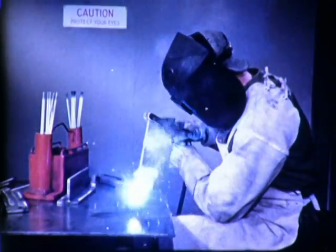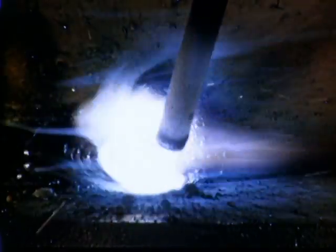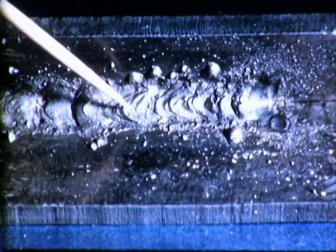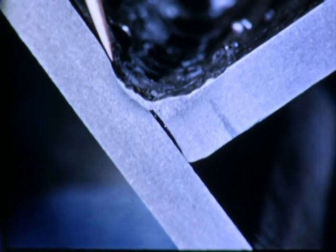It is always necessary to maintain the proper length of arc. If the arc is too long, the metal melts off the electrode in large globules and spatters over the work. The molten pool is hard to control. The surface of the weld is rough, irregular, and badly undercut. There is very little useful weld metal.